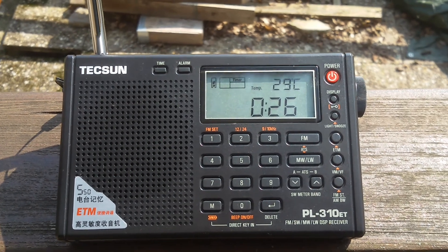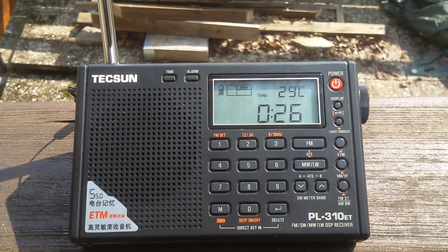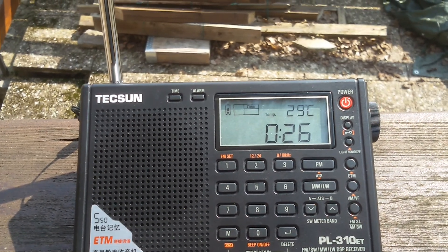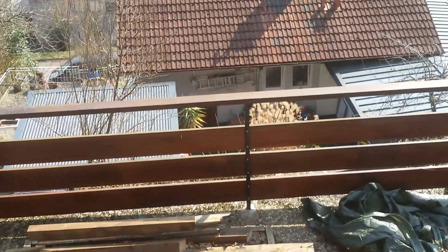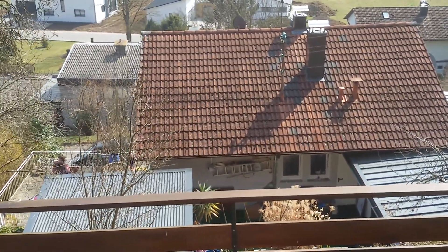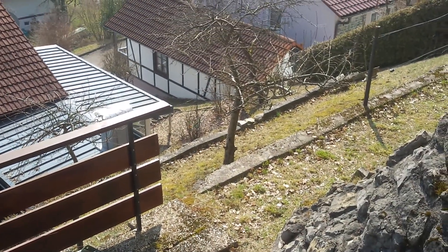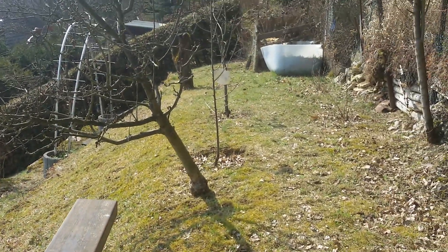I'm up here today at my new house we just bought. I'm trying to decide where to put my antennas or what kind of configuration to use. There's the house, the top of the house. As you can see, my backyard is terraced and quite a slope up here.